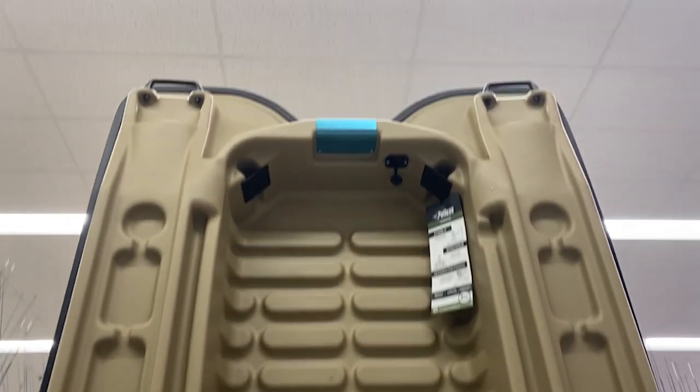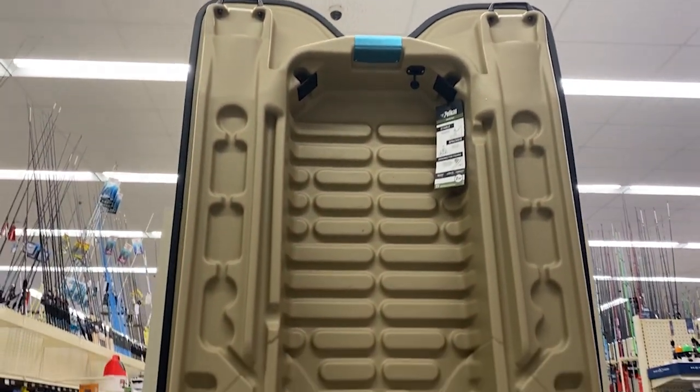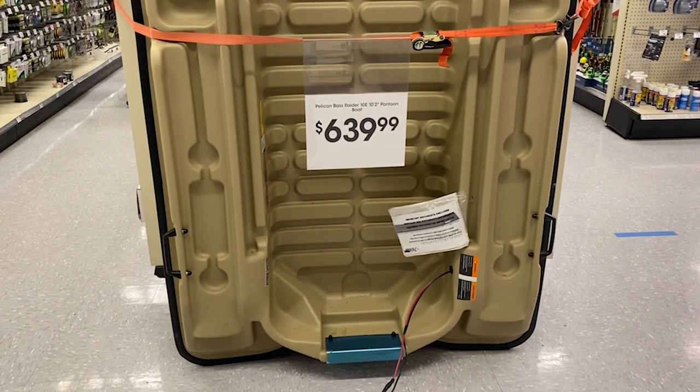It's got these electric mounts and all these other rod mounts and stuff. You could put a floor in this thing and set it up and basically make this thing a big bass boat. I'm starting to think that might be worth the price, because it's listed at $950 online.